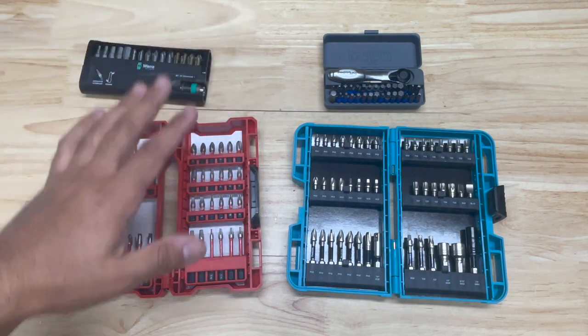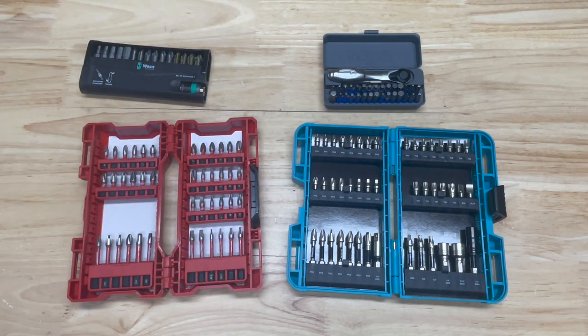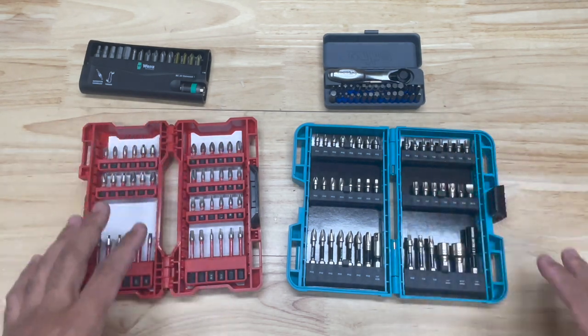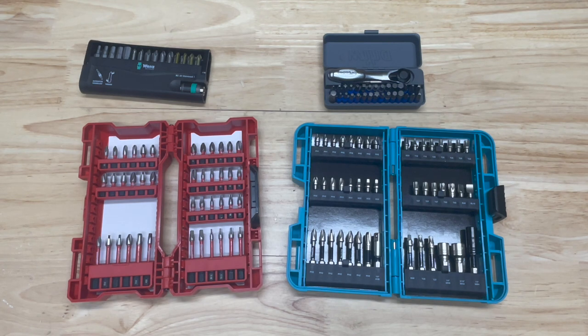It's not your Robertson or square drive, it's not your Torx, it's not a Phillips, it's not a flat, it's not a hex — it's none of those. It's a bit type that does not come in the bit kits you would normally get, but after using it I think it may be the best drive type for an impact driver.